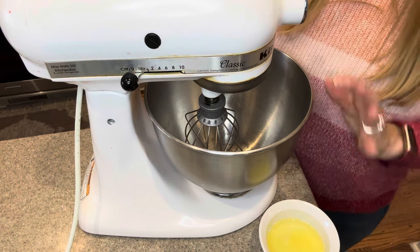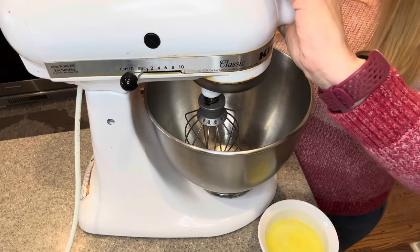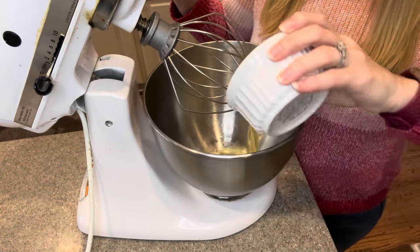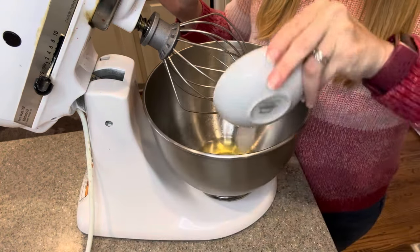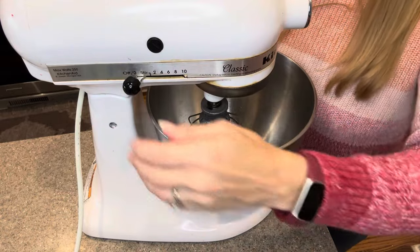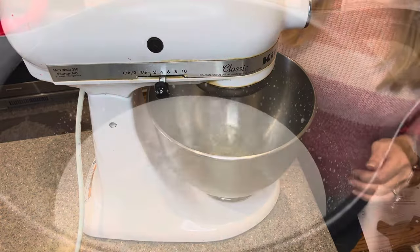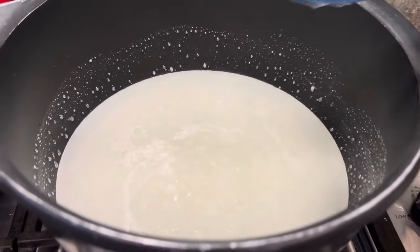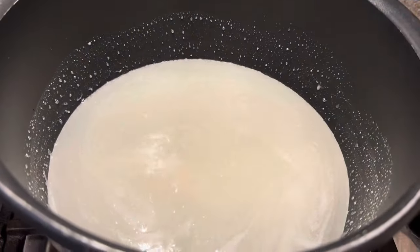In between stirring your sugar and corn syrup, we are going to start our egg whites in the mixer. We have our beater attachment and we're going to put in two room temperature egg whites with a pinch of salt — about an eighth of a teaspoon. We're going to get this locked in and start mixing until the egg whites become foamy. While the egg whites are getting beaten, I can see the syrup has come to a boil. We're going to continue to stir it, but I've turned it down. We're going to let this simmer on a low — if you have numbers on your stove, it's around a three.